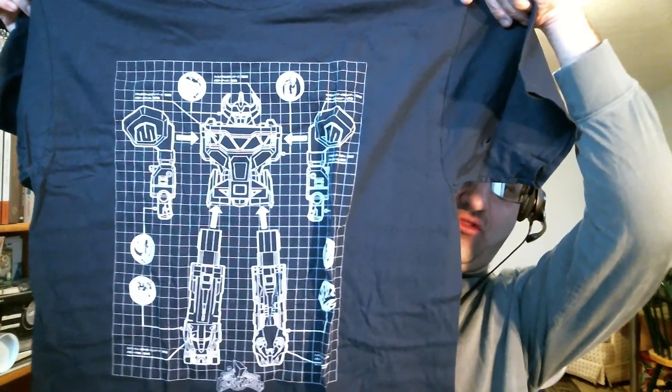Like a Voltron blueprint kind of design. Pretty cool. Set that down over here.